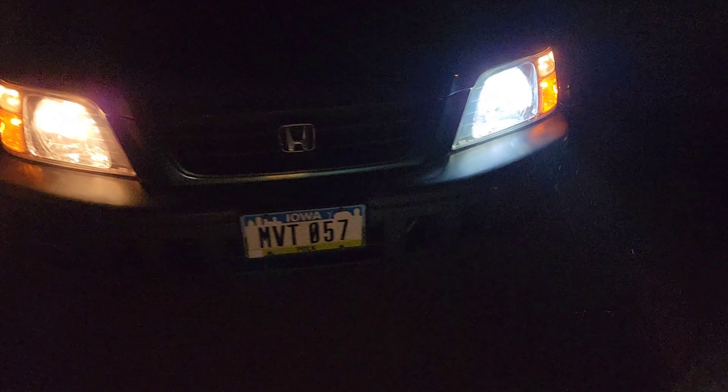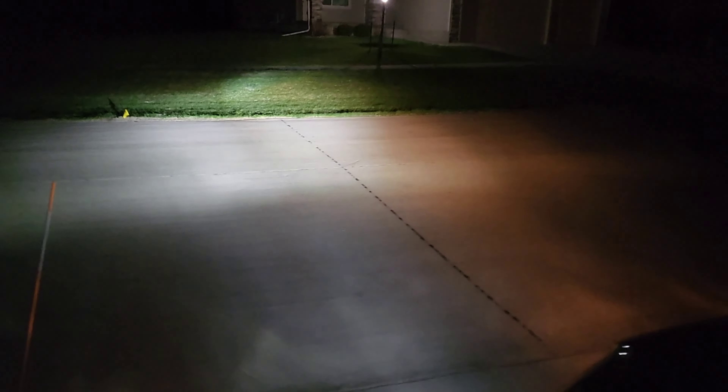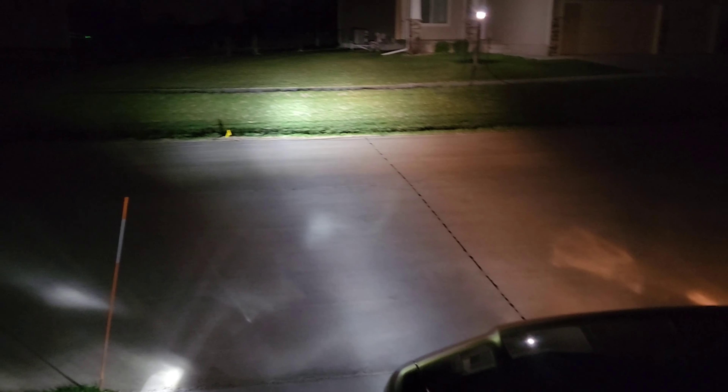Here's the before and after. There's the light output — you can barely see the halogen ones. I'm gonna go high beam real quick — and there's the high beam right there.